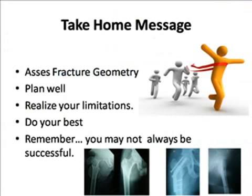The take-home message is: assess your fracture geometry, plan well, realize your limitations, and do your best. Remember, you may not always be successful. Thank you.